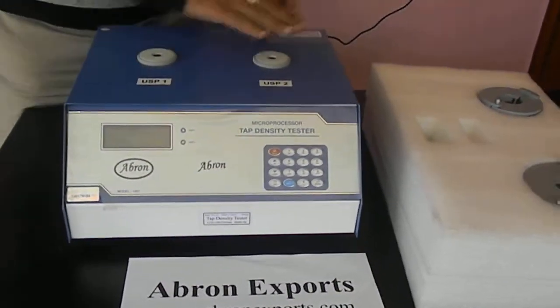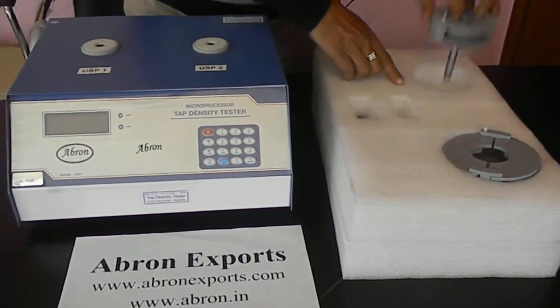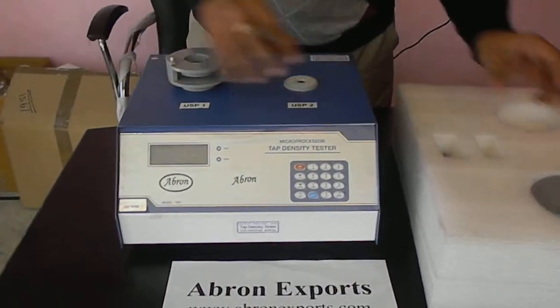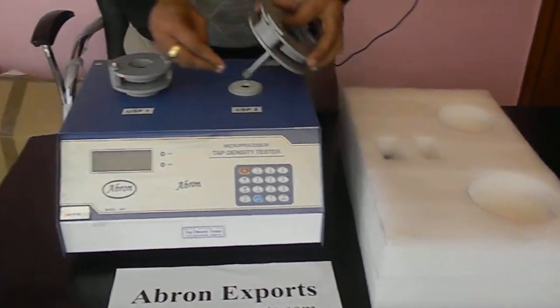There are two parts — you will find there are two holders. One is a small holder, you can fit it here. And another one, a big one, you can fit it here.